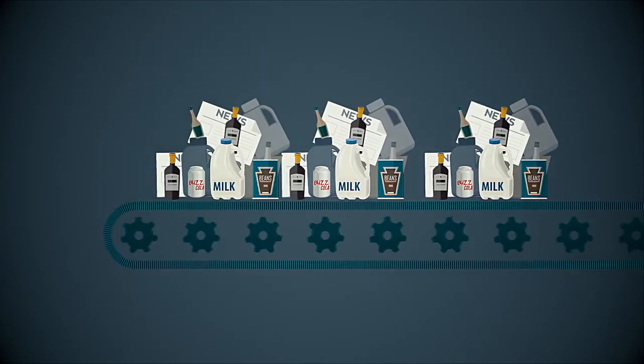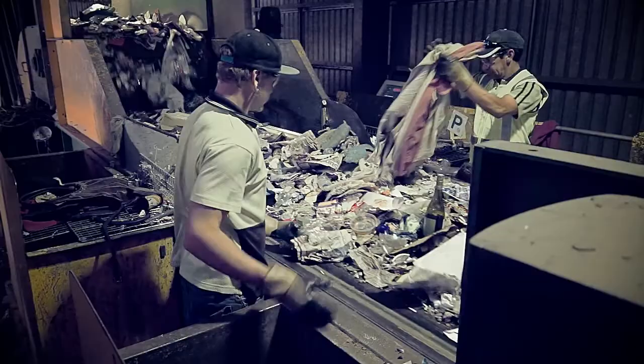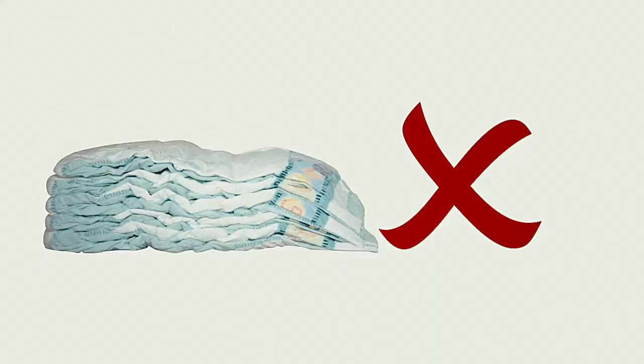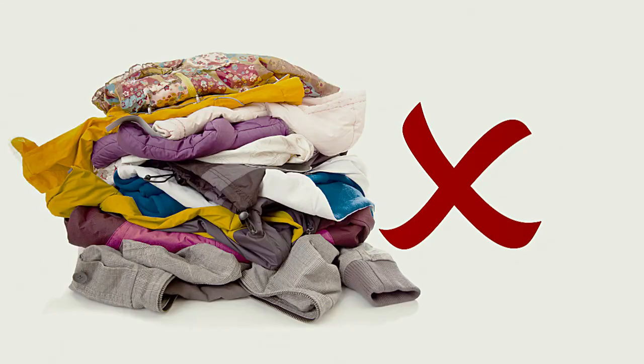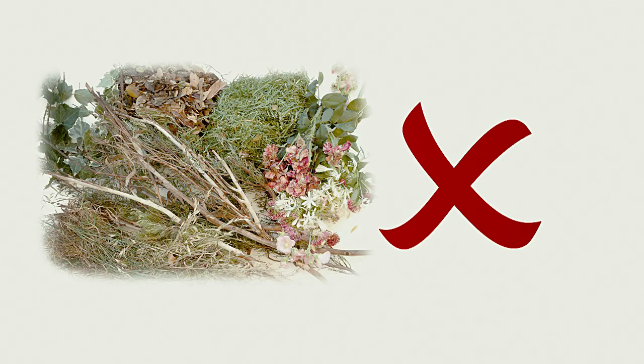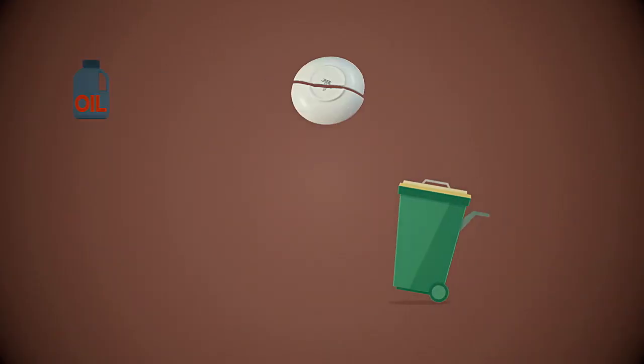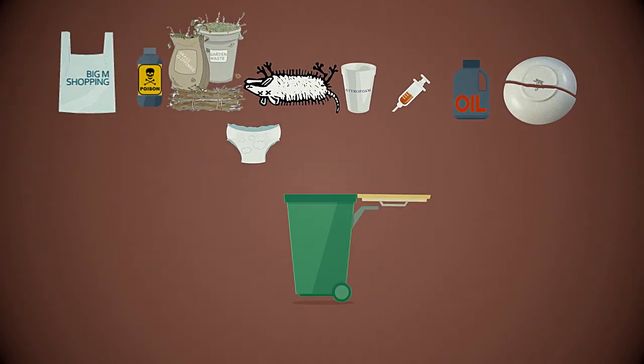At the pre-sort area, it's important to note that general waste and non-recyclables are removed by hand. The kinds of non-recyclables that have to be picked out by hand include nappies, plastic bags, clothes, wood and garden clippings, syringes, dead animals and food scraps — so please do not put these items into your recycling bin.